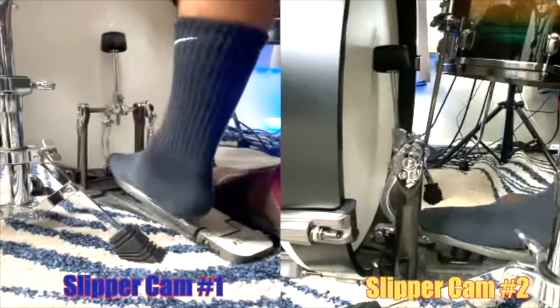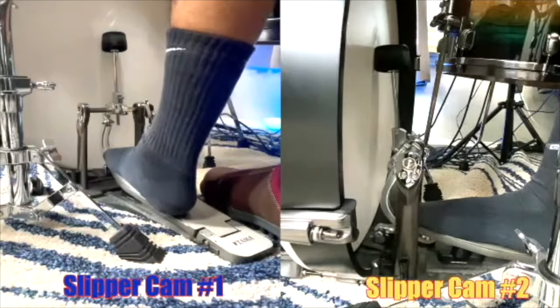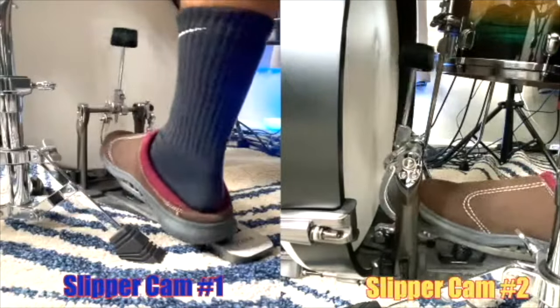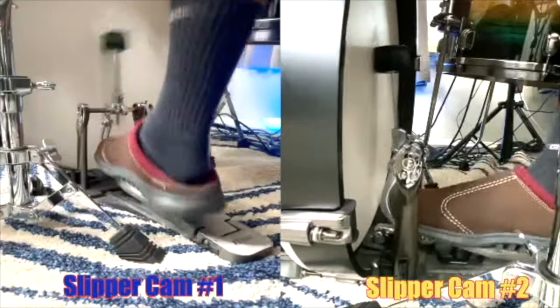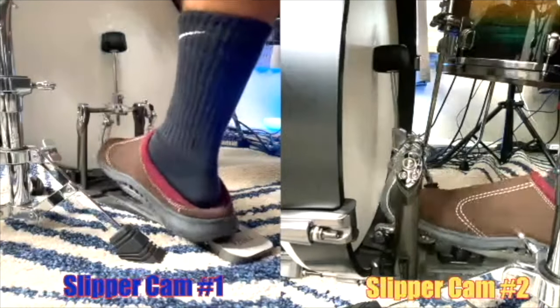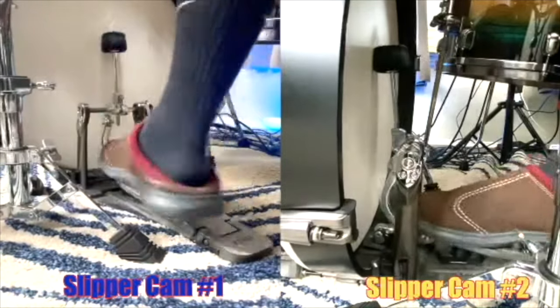Sometimes I need a lot more volume in the bass drum. I can also play that groove with my heel down, but it doesn't match — sometimes I need much more volume. Another instance where I use heel up is when I want a muffled sound: sometimes I want the beater in but not as punchy, and other times I want it really tight and punchy — that's when I lift my heel up and leave the beater in. It's a noticeably different sound.